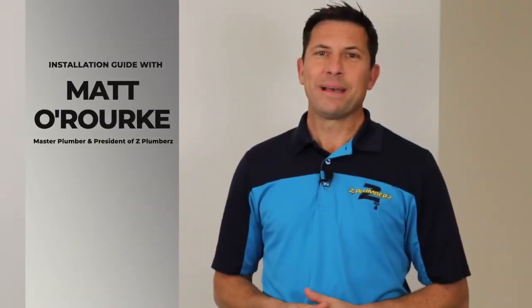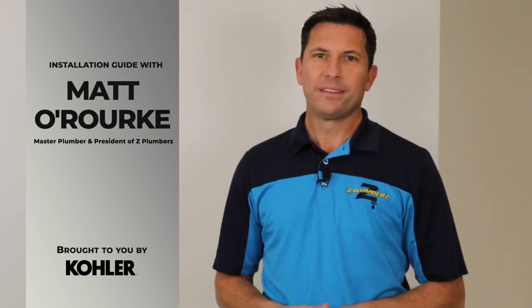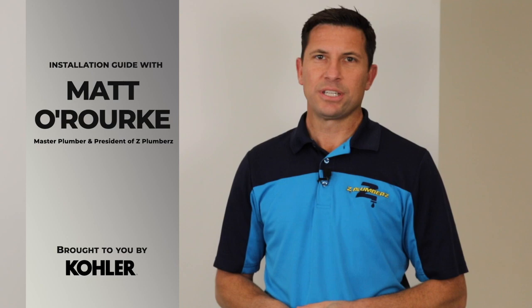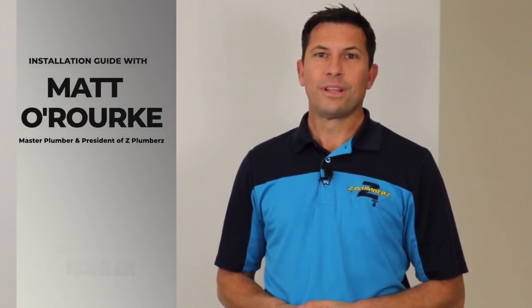Hi, I'm Matt O'Rourke, Master Plumber and President of Z Plumbers. Before we begin, please be sure to refer to the installation guide and specification sheet. Always check your local plumbing code. Let's begin.